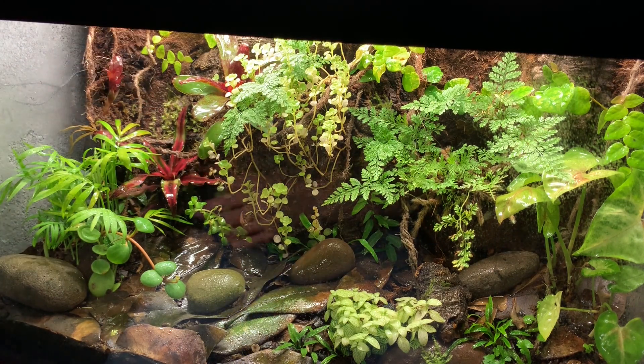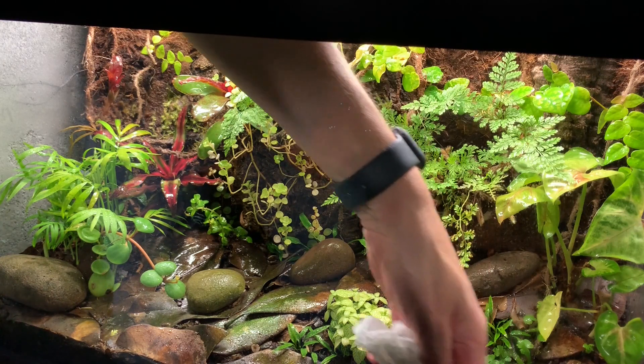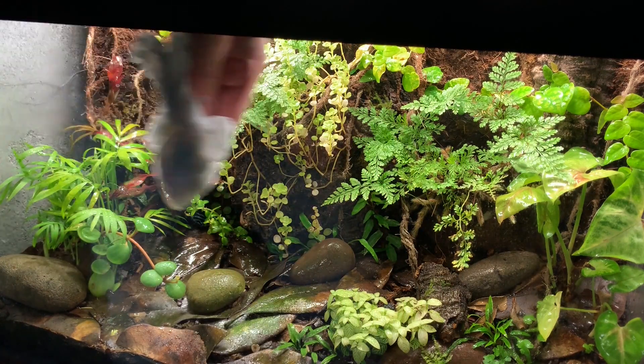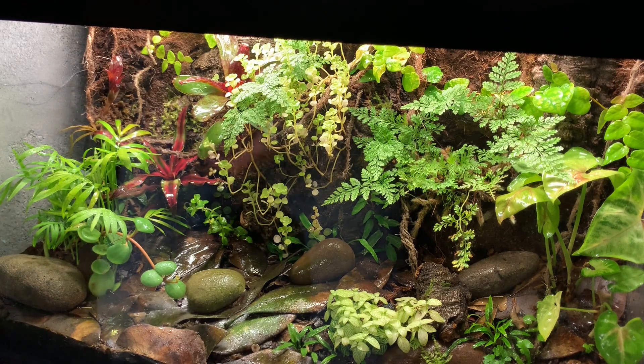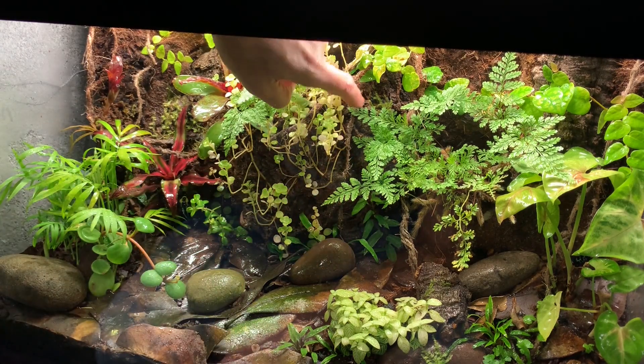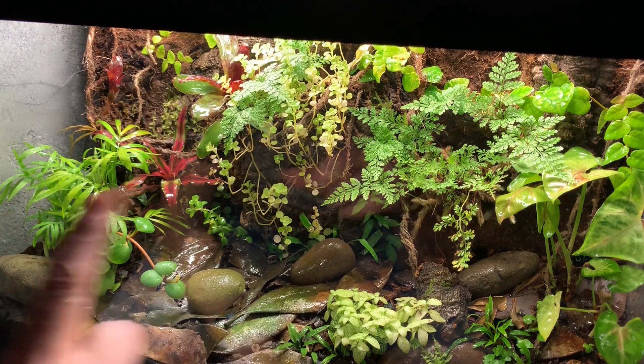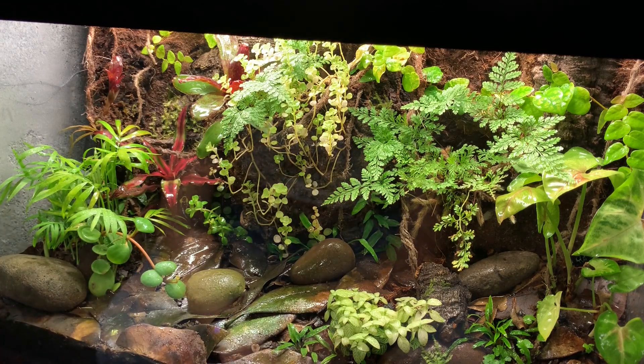I also have some moss growing — it's actually just weeping moss out of my aquarium. It can be grown immersed or submerged, so I cut some out of my aquarium, put it in there, and that was that. This is just built out of a simple 20-gallon high, nothing special. I laid some cork bark on the back, and I made a large piece of cork half-round in the center into a planter with soil inside it, then used spray foam, silicone, and cocoa fiber on top of the silicone to give it that look.